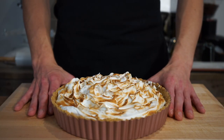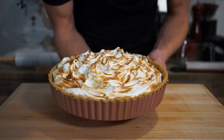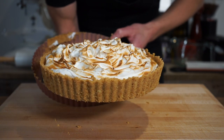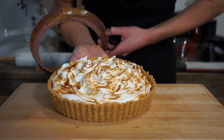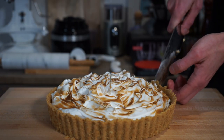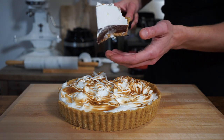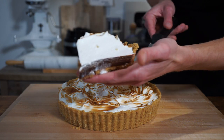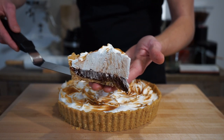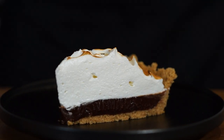Now carefully remove the tart from the pie dish — it's extremely delicate. Most pie dishes have a push-up bottom which makes this easier, but if yours doesn't, serve it straight from the dish to avoid the risk of it falling apart. To slice, use a hot dry knife for a clean cut, and remove each slice with a palette knife. This leaves us with beautiful slices of chocolate coffee tart with delicious toasted meringue on top — seriously one of the tastiest desserts.